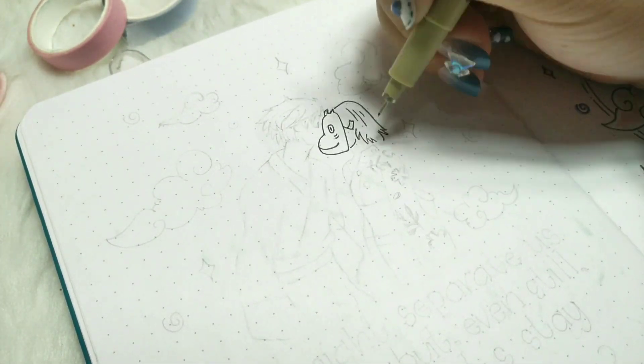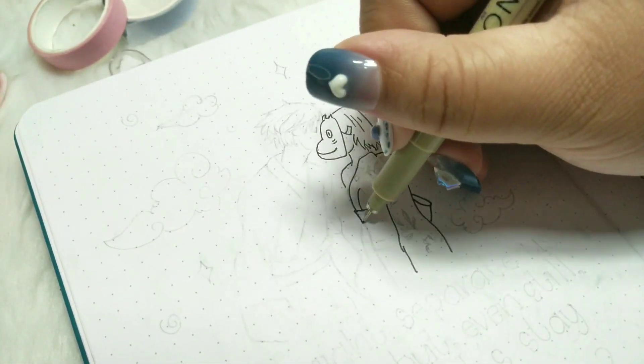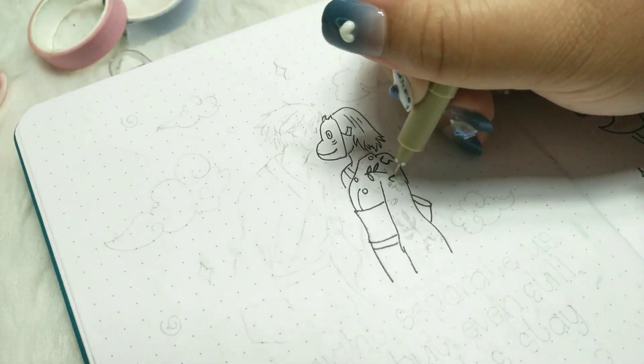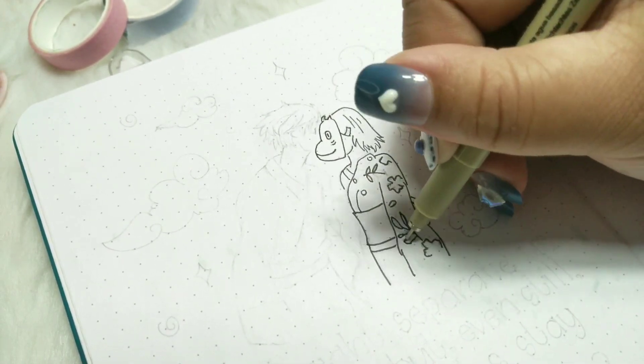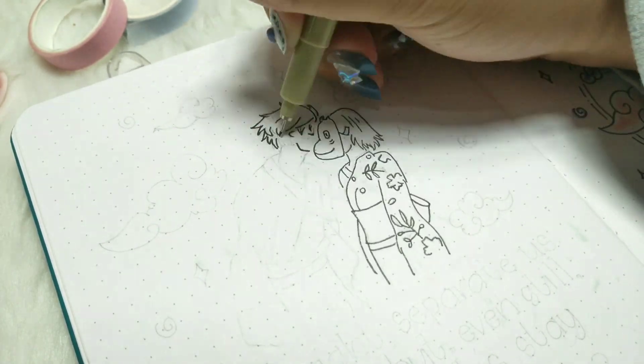I'm sorry if my drawings are not the best — it's been a long time since I drew an anime character. But believe me, I really put extra effort to make them look exactly like Jin and Hotaru from the anime, so I hope you like it.